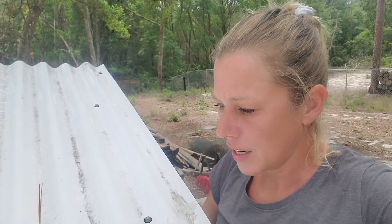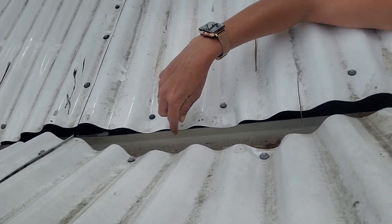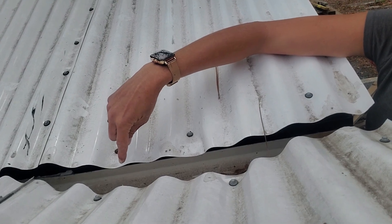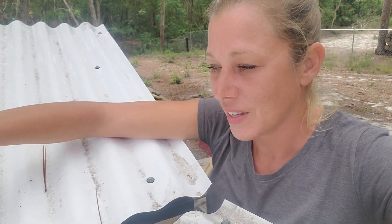Hey everybody, so we have a problem with my watering system and I wanted to share this with you all so that you don't make the same mistake I did, and also to show you what I'm going to use to resolve the problem for now. Excuse me while I try to climb up here — I'm using an old horse. This weekend I came by here and the rain gutter was completely full of water and it did not drain into the barrel, and we had a lot of rain this weekend. I was kind of disappointed because it was the first time this thing could really get full.